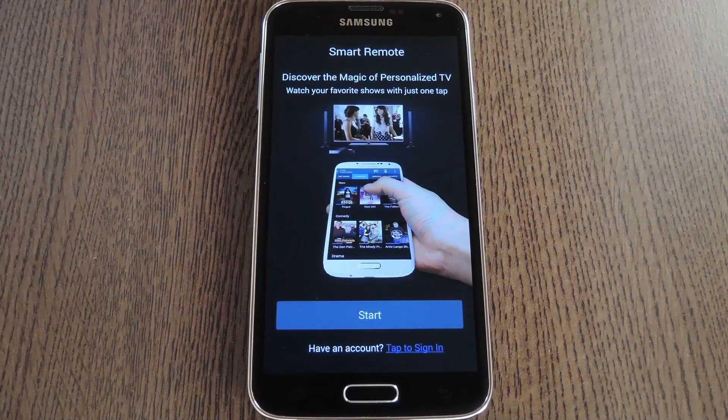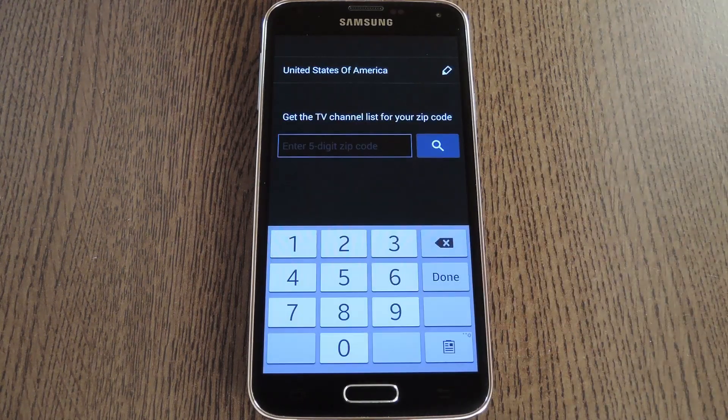Now if you haven't configured the app before, you'll have to run through some initial setup. But don't worry if you've already got all your devices entered in, because any existing settings will carry over. But if this is your first time, go ahead and tap Start on this message.